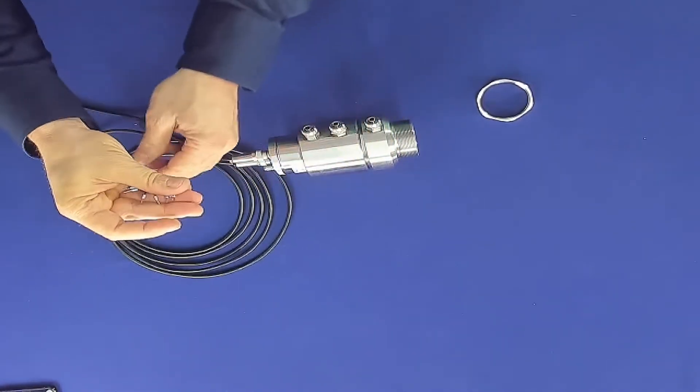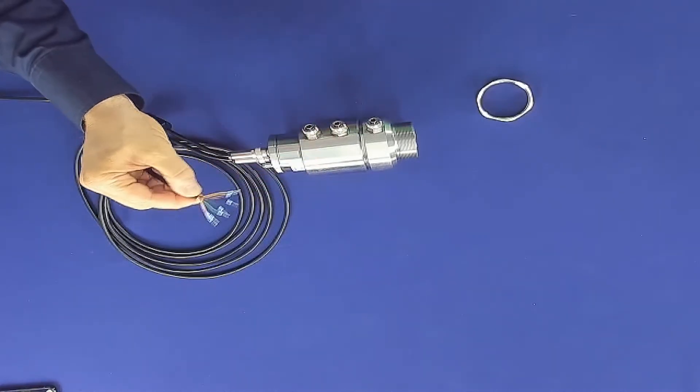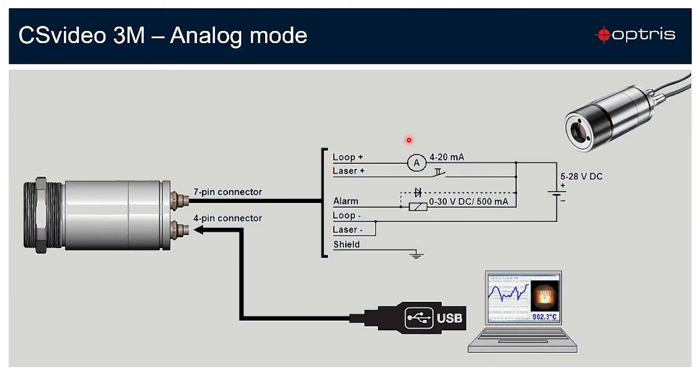The sensor head cable has several colors. As we can see on the slide, we have a two-wire system here. That means you have the current output on the same line as the power supply of 4 to 20 milliamp. You also have an open collector output channel for a digital signal.